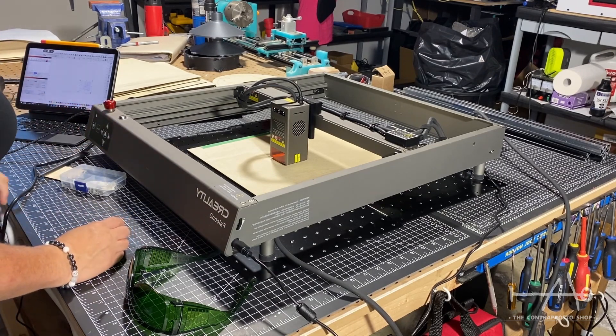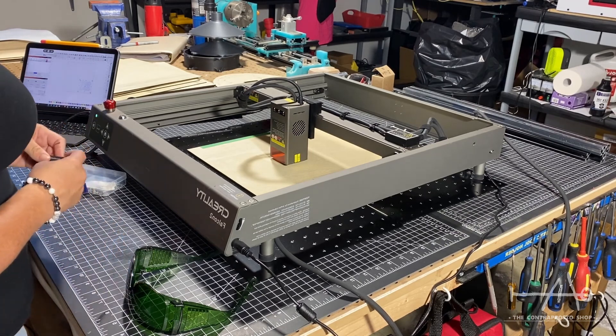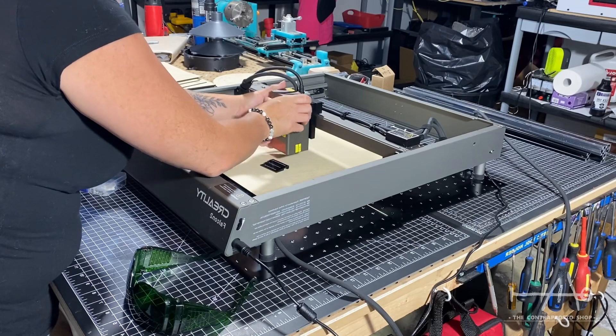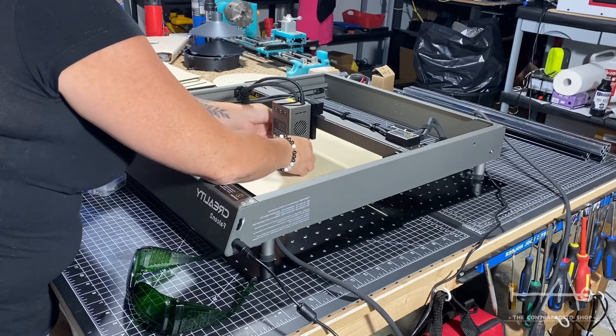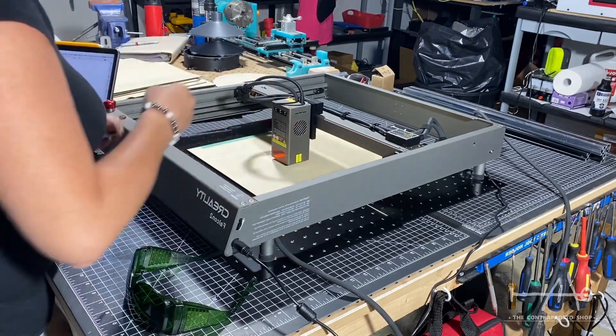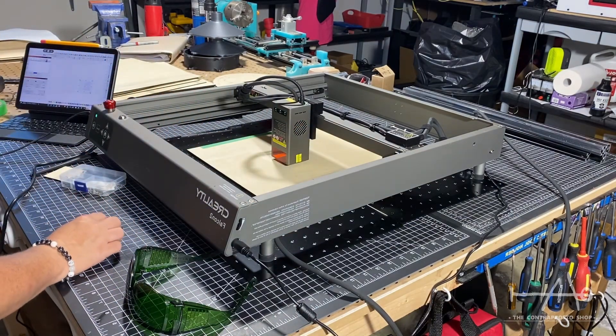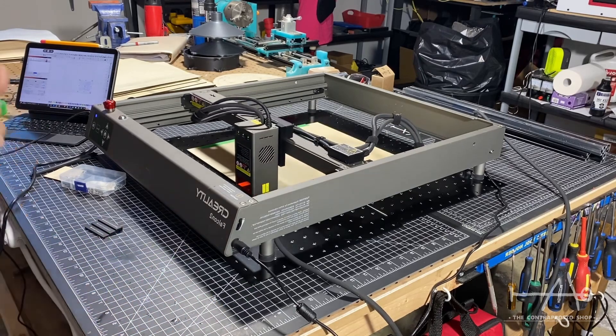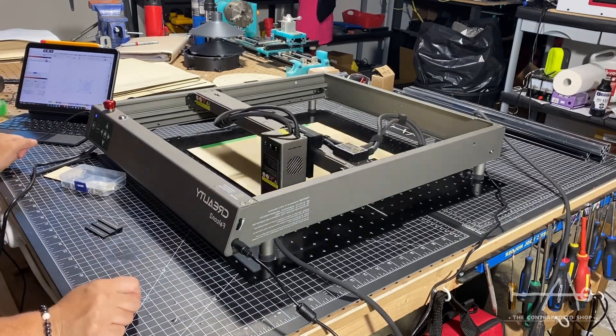We're using LightBurn, the recommended software to work with this machine. It only took a couple of days to find our workflow with some tutorials found online. We don't have a laptop so we ended up using our iPad with remote access and an active USB extension to connect to our computer. We tried to work offline with the SD card like a 3D printer but we didn't have any luck — working with a computer is really the way to go with this kind of machine.